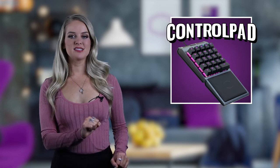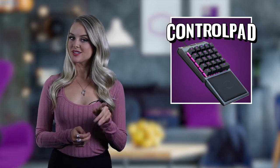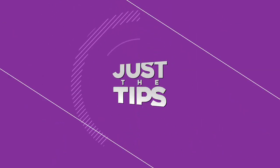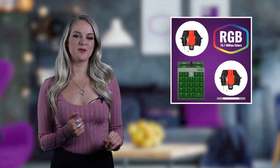Now, if you've been in the dark, this might seem like just any other solidly built input device, but looks can be deceiving. The Control Pad is a fully mechanical, fully analog, fully RGB, and fully programmable keypad.